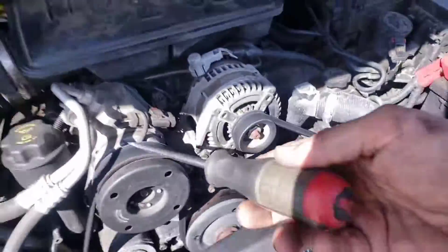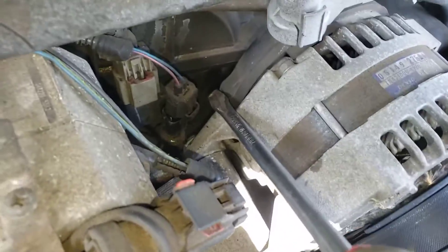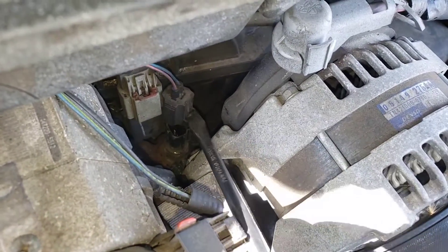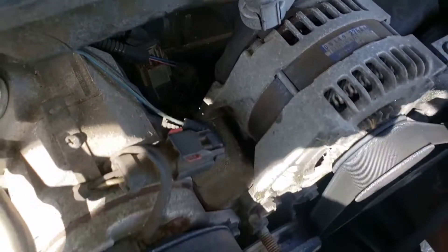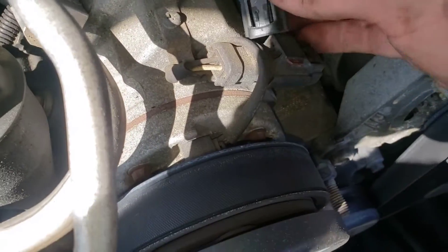What I did to unplug this connector is I took a flat screwdriver, stuck it right there, grabbed onto that little squeeze part, and just very gently pried up. It'll just pop right off.